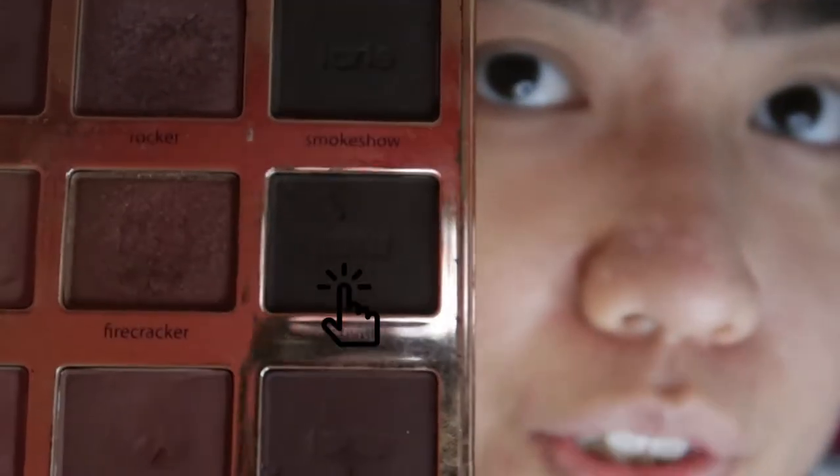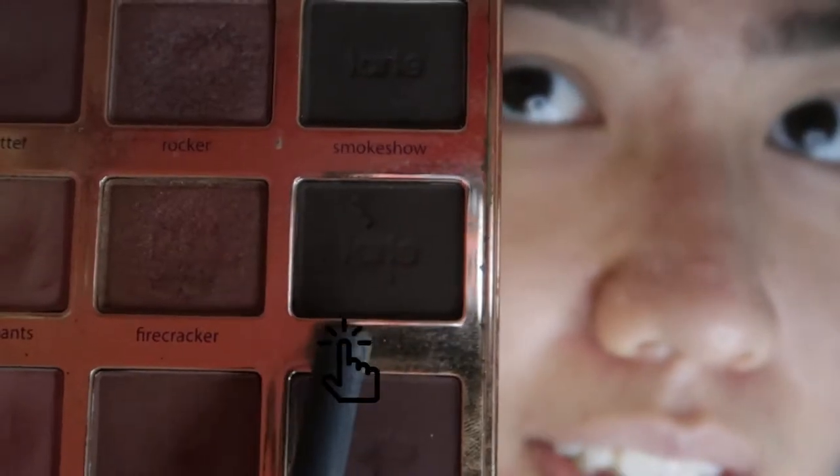Now I'm taking the shade Activist and packing it on my outer corner and blending the edges so that it doesn't have any harsh lines.